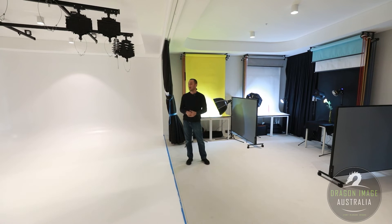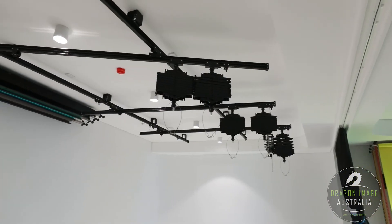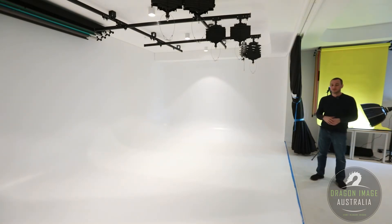On this side here, we have our large white psych. With that, we've got our pentagraph system. The pentagraph system is designed to take all those cables and light stands off the ground and suspend them from the ceiling, allowing you to not have all those cables and hazard issues, but while still giving you all that flexibility of being able to lower and raise the actual lights themselves and move them along the track system.